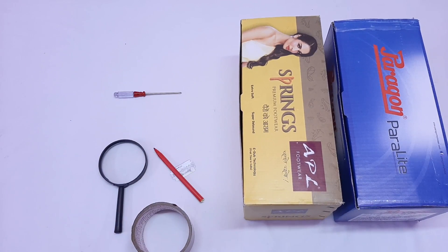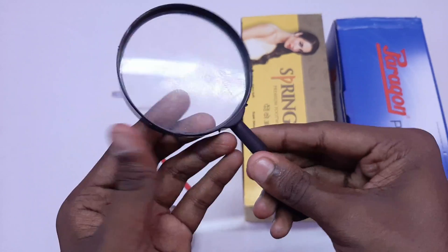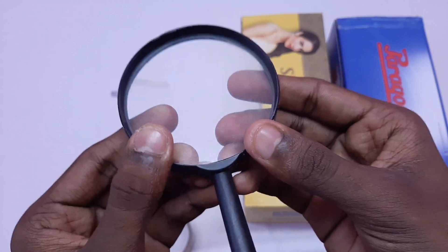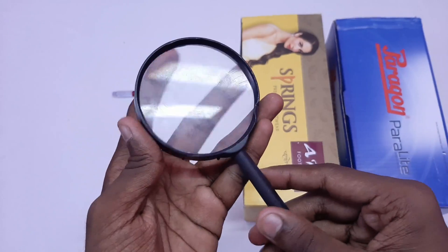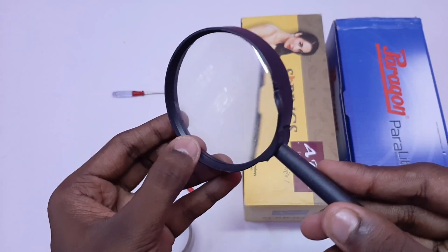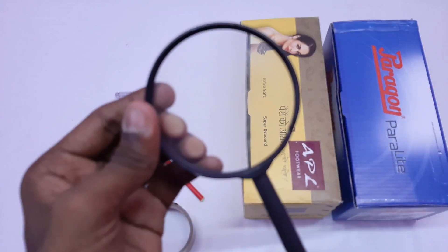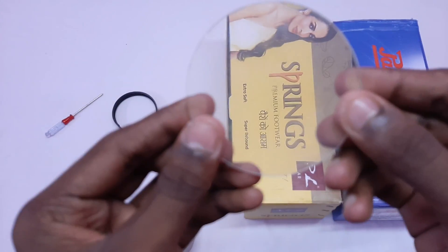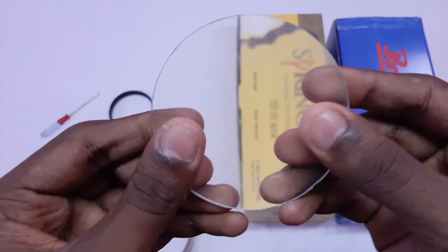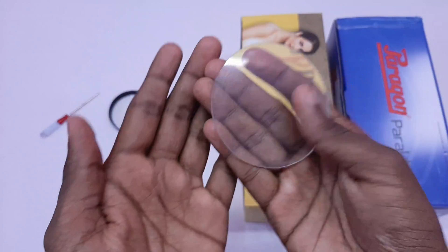First, we will not use the pen. I will use iron-fine glass, and I will use the plastic and the metal as well.